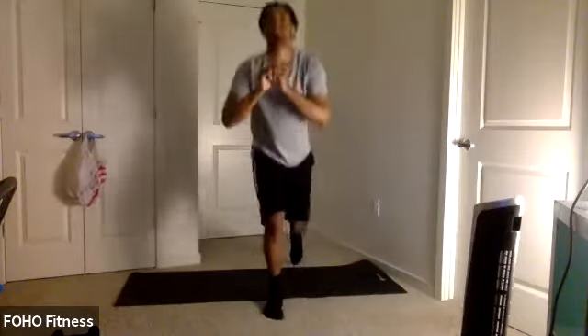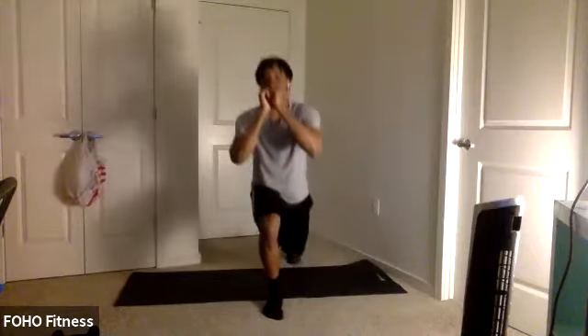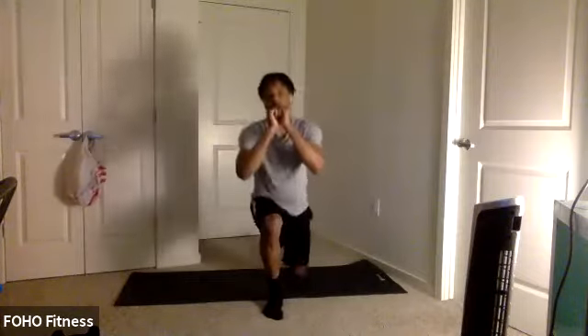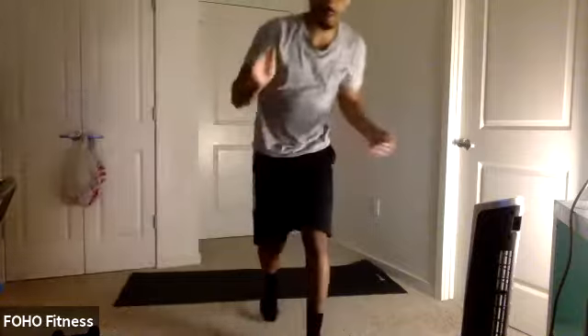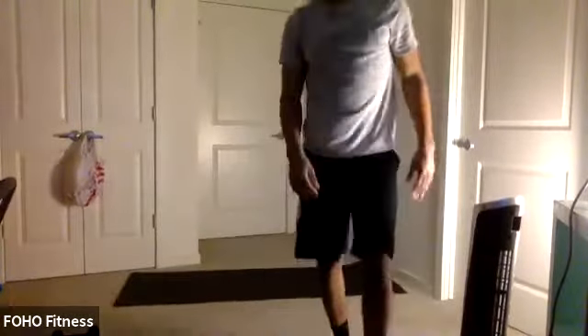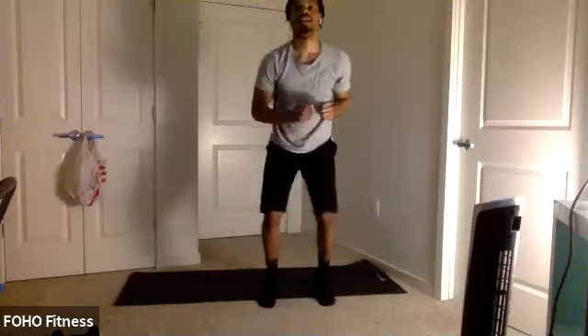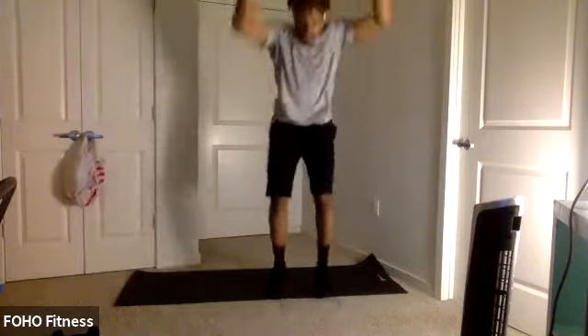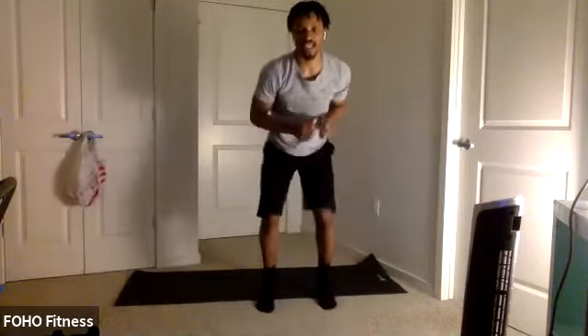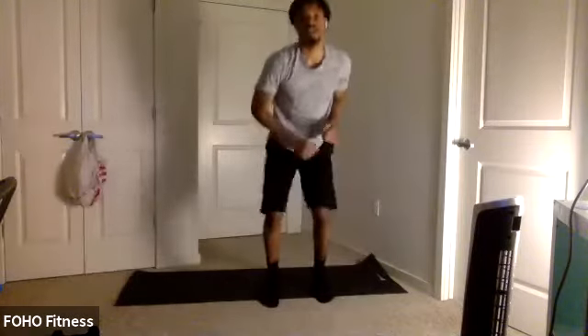Switch legs — reverse lunge. Let's get it. Second round. I do apologize, I did say three rounds — it is four rounds. Because we got to do both legs; can't let one leg get bigger than the other. We got this. Good work. Ten seconds. Keep those knees in line with those toes. Three, two, one. Back to those quick feet burpees. Let's get it. Burpee. Keep it up. Keep chopping. Feel the burn. Burpee. Less than 10 seconds. Burpee. You ready for the lunges? Three, two, one.